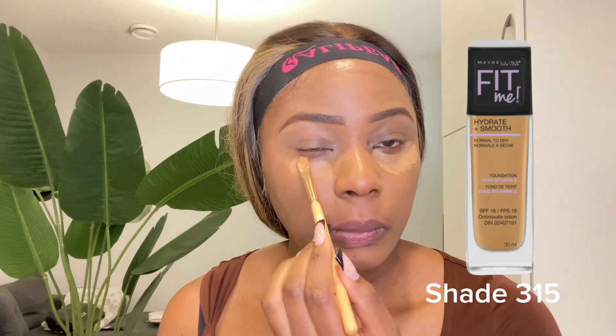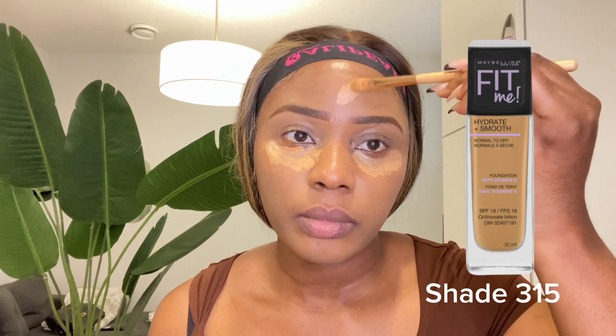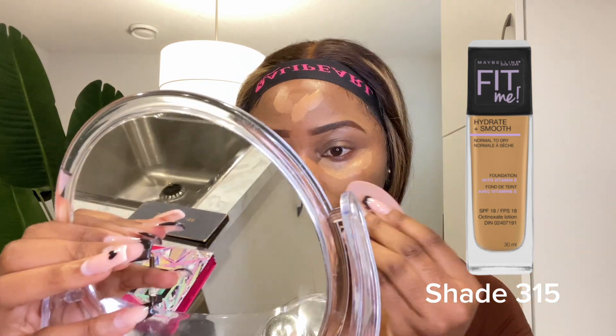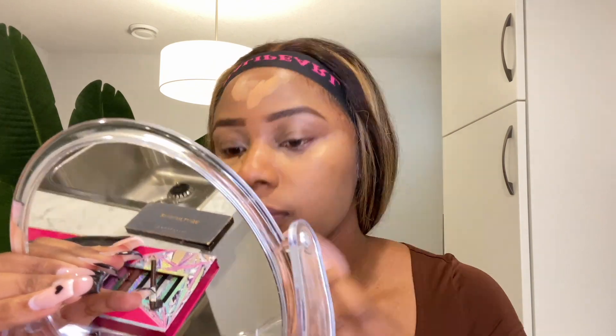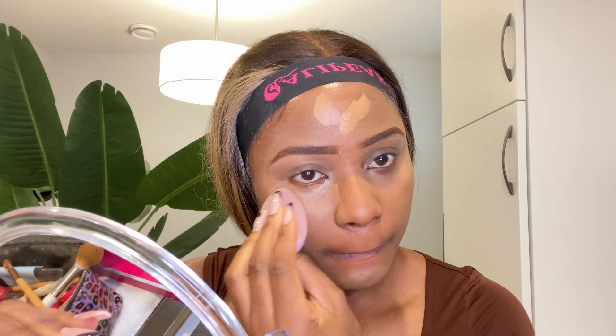For highlighter I'm going back with Maybelline Fit Me in 315, and I'm going to highlight the areas that I want to conceal. This shade is a little bit lighter than what I used for my foundation. I'm gonna go in with this beauty blender and just dab the product into my skin — not moving it a lot, just working in the same space, blending it so everything settles into my skin perfectly.